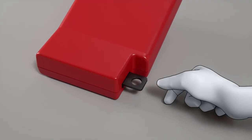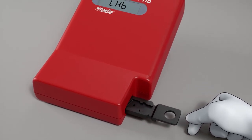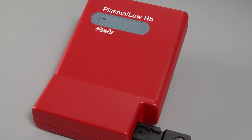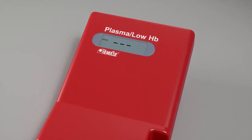Pull the cuvette holder out to its loading position to the distinct stop. After 15 seconds, the display will show ready along with three flashing dashes. The photometer is now ready for use.